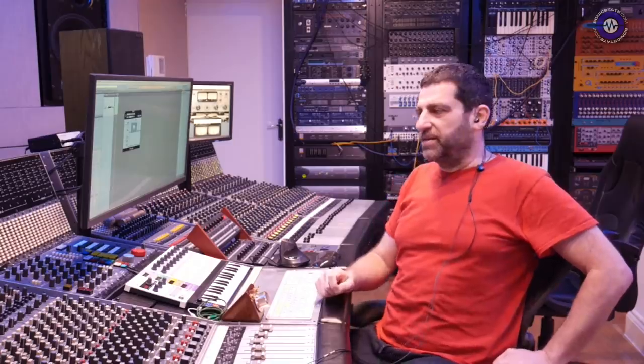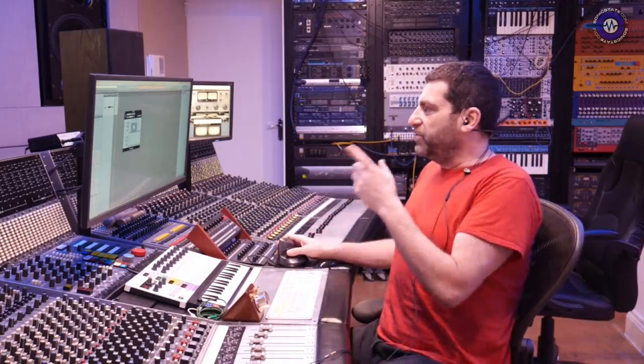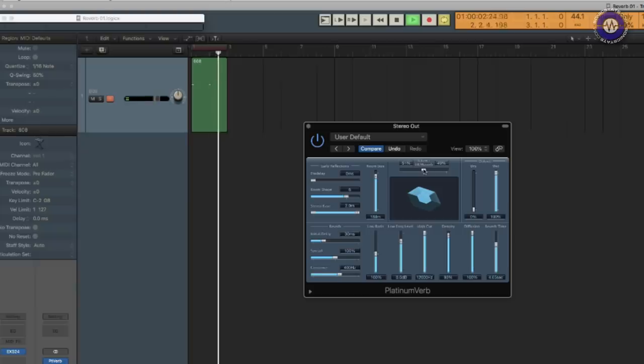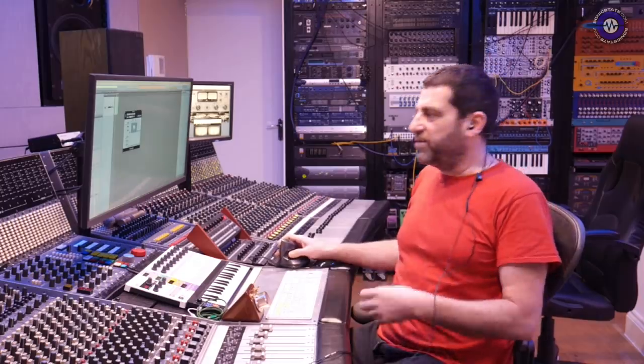What you want to avoid is having something serial, because then it will start to ring. We want to have it as random as possible. The human ear is very, very sensitive to repetition — because we're trying to find frequency in any signal. So we have this engine and we have the tail engine, and we can listen to a bit of both. But you can hear that they don't gel well together — this is a very, very basic reverb.